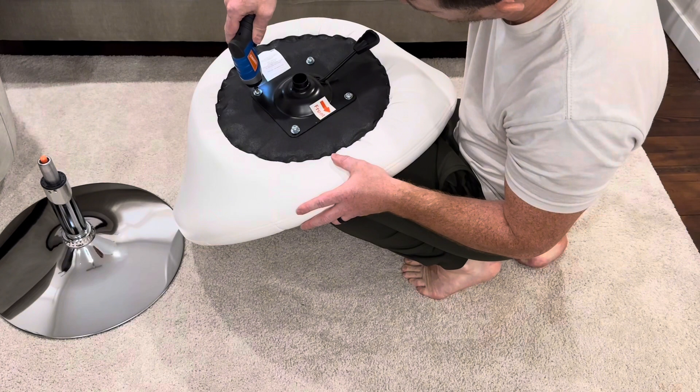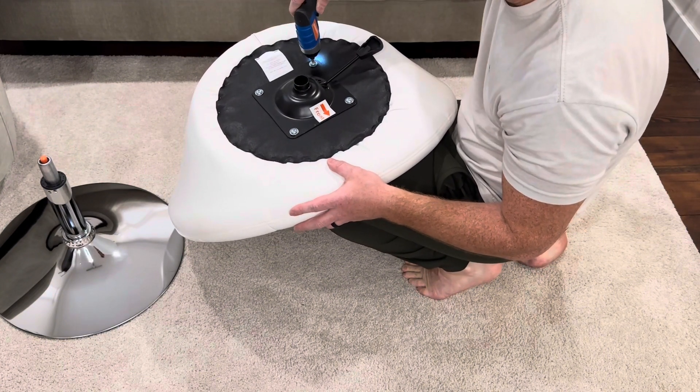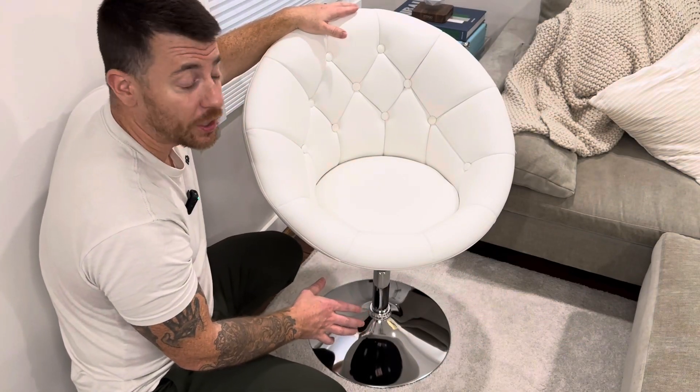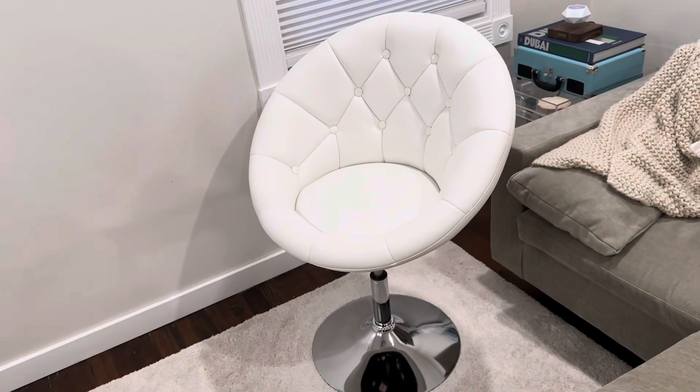Assembling this is super easy — it takes about five minutes. It really is just four bolts to attach the base onto the chair. Everything else is pretty much pre-assembled, and it comes with all the tools you need. Really simple, clear instructions.